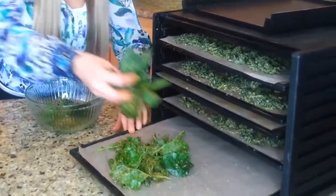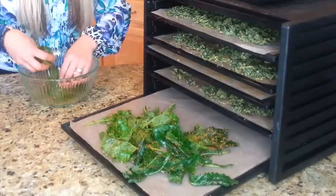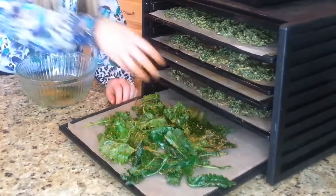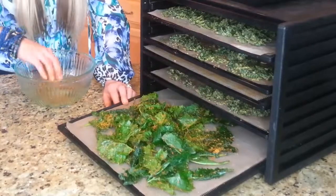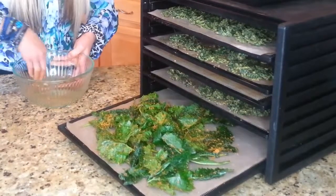I tend to like to dehydrate mine at a lower temperature — I go 105 degrees and do it for about six to eight hours. Sometimes it will be done in four hours; you just want to watch it depending on how big your dehydrator is and how many you're doing at once.